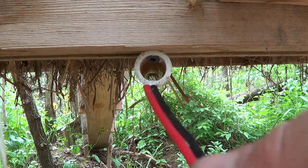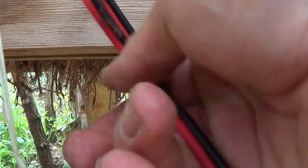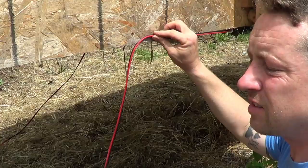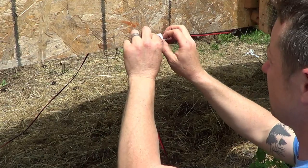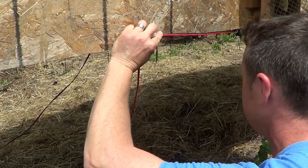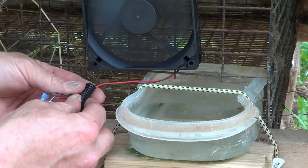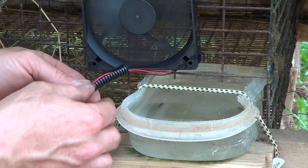None of this power is strong enough to shock or electrocute you. It's only strong enough to run these small computer fans, so don't worry about that.